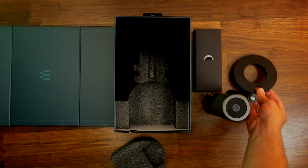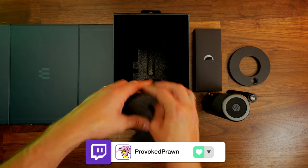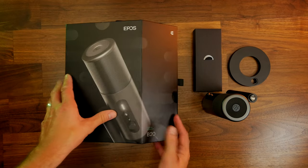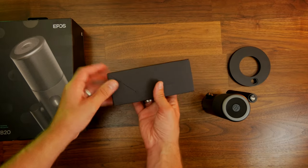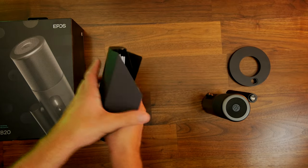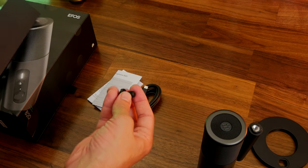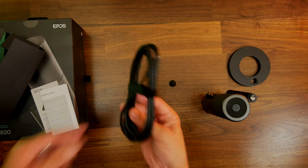It also comes with its own desk stand. To get the most out of it you're better off mounting it on a boom arm — the guidance says you should get it 15 to 20 centimeters away from your mouth to capture your voice properly and to put the gain low enough to reduce background noise. Inside the box you'll also find a screw that attaches the mic to the stand and the USB-C cable.